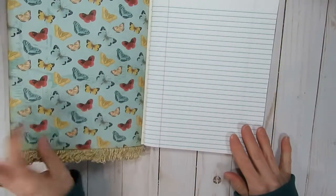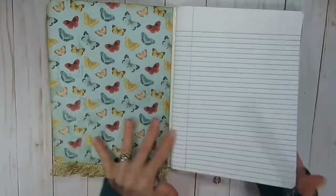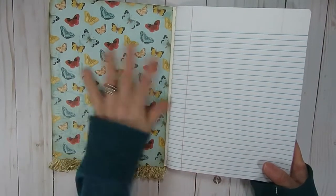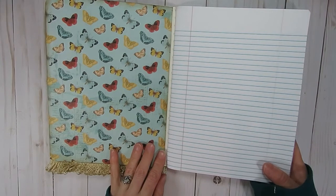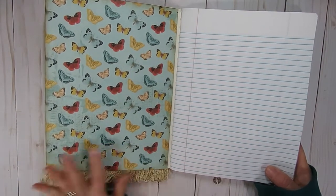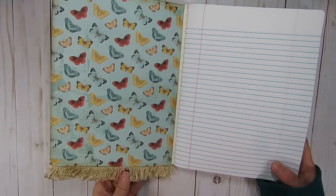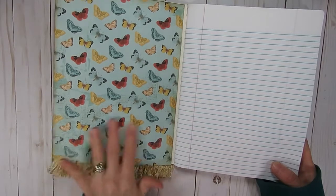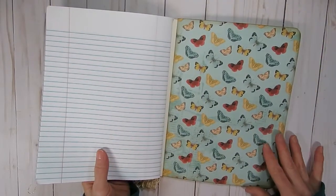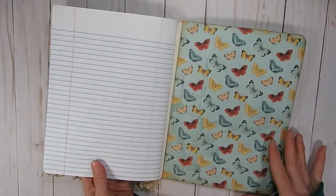I also like to make sure that my front and back covers have paper on them on the inside as well. Usually the composition notebooks have some sort of writing on the inside, or a table or a graph or something, and I like to cover that up. Sometimes I add pockets and sometimes I don't — this one I just left as is. I thought it was really beautiful with just that little bit of trim showing underneath with the pretty butterflies on it. I used the same paper on both inside covers and the back cover.